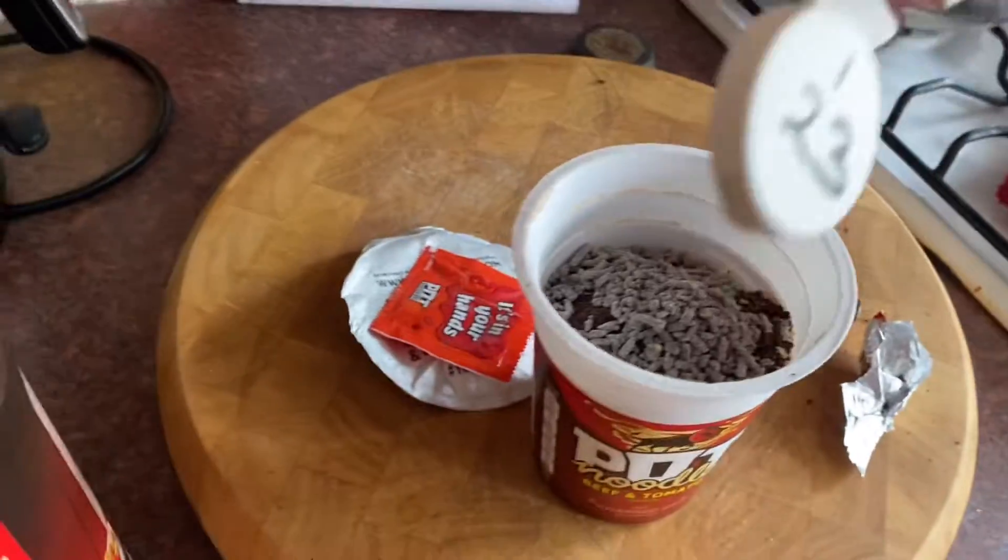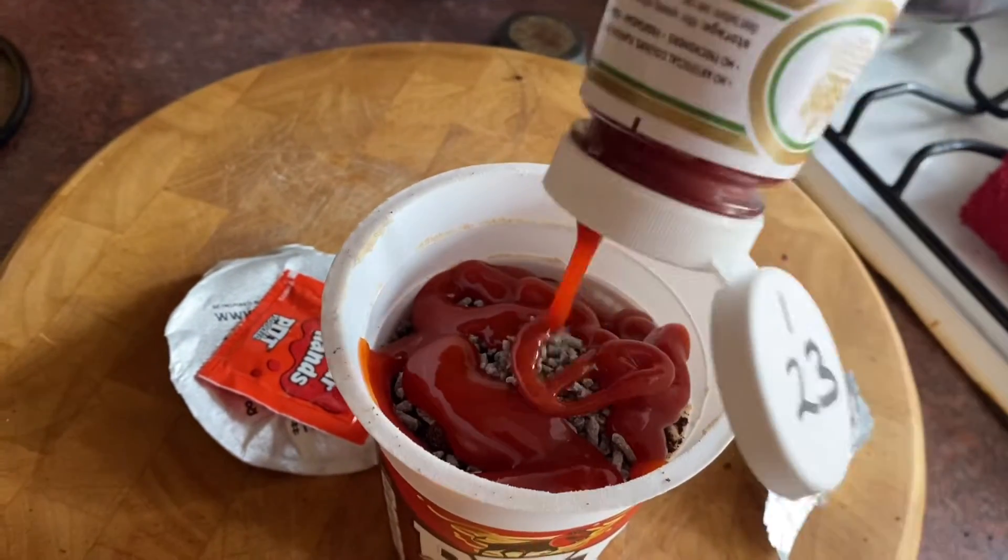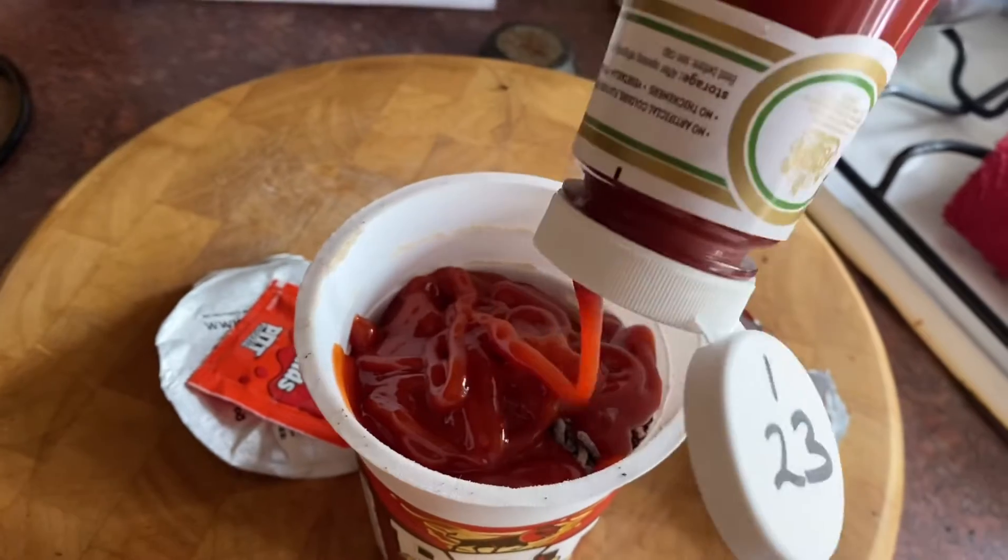And then of course we put a lid of red sauce on it, so we just cover it until it's got a lid of red sauce. Make sure there's plenty of red sauce in there.